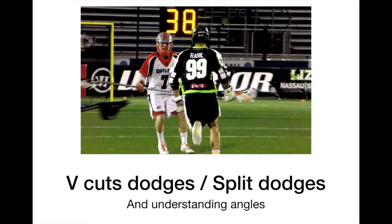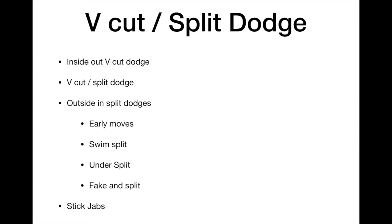Let's talk about V-cut dodges and split dodges and really dive into the variations in these moves and the importance of understanding the angles involved. We're going to go over a lot of variations. While 85% of MLL and NCAA Division I dodgers use their inside-out angles for their V-cut dodges and V-cut splits, there are other effective variations including early moves, swims, under splits, and using pass fakes to set up split dodges. We'll also talk about how to use your stick to create jab steps within your V-cut and split dodges. Let's dive into the film.